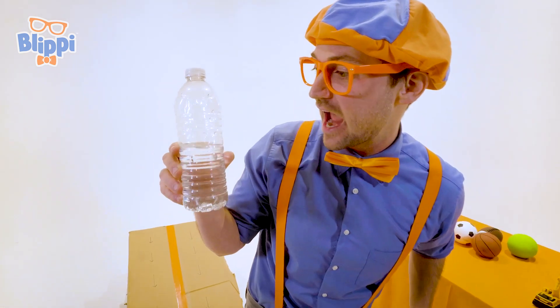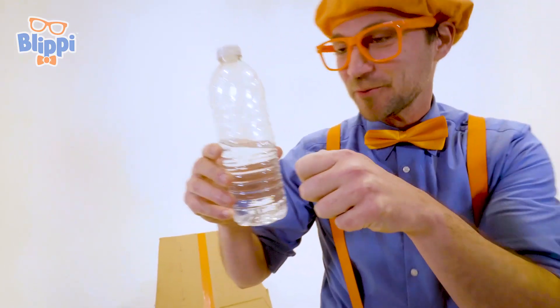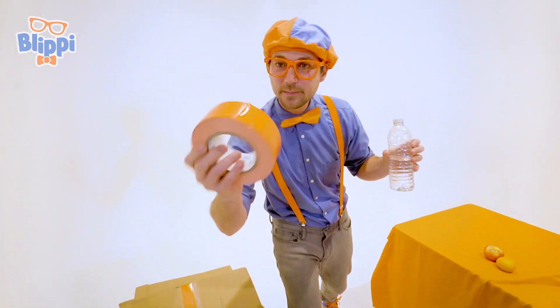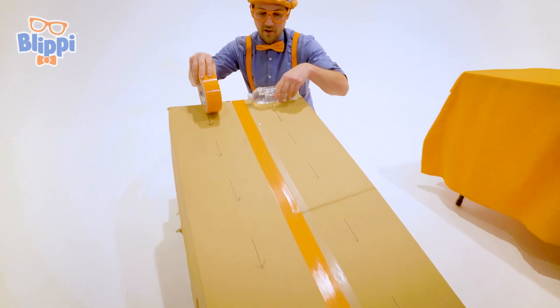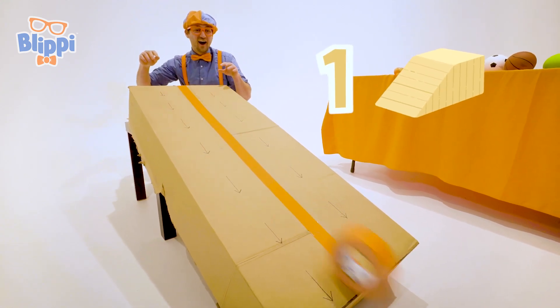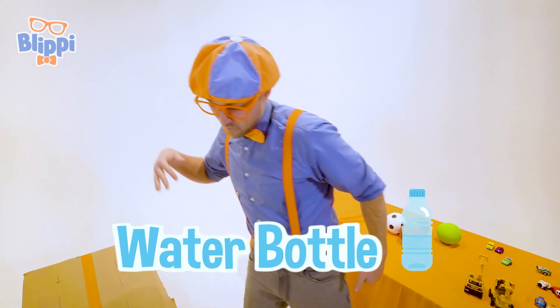How do you feel after your race, half full water bottle? Oh Blippi, I feel amazing. I can't believe I've won! Now it's going to move on to the next race: half full water bottle versus extremely bright orange duct tape. Here we go. Are you ready? Three, two, one. Whoa, did you see that? The water bottle rolled down way to the bottom, way quicker, way faster than the duct tape. Perfect.